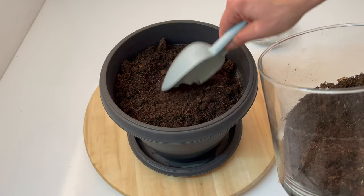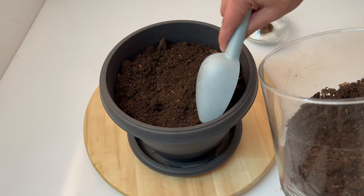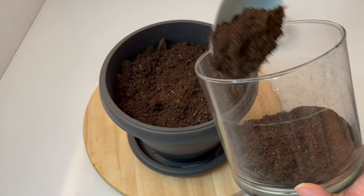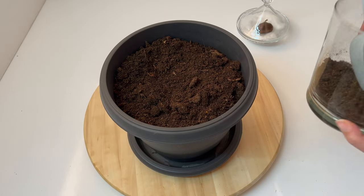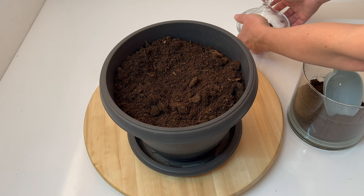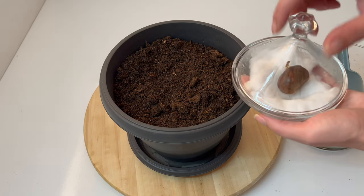I used regular potting mix. Plant the seed about one inch deep in the soil and give it plenty of water. Place it in a warm, sunny position. Give your chestnut water when the first two layers of the soil are dry.